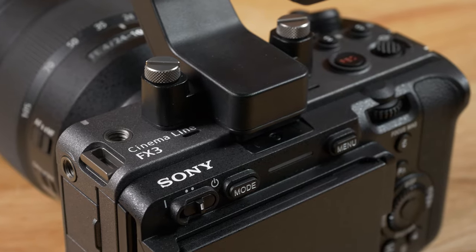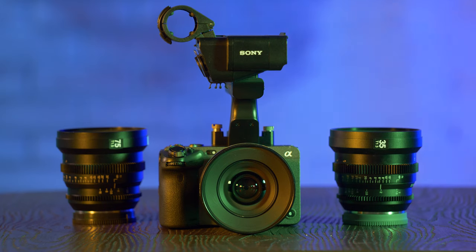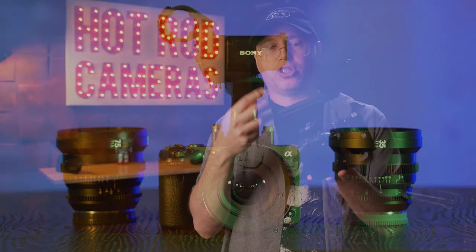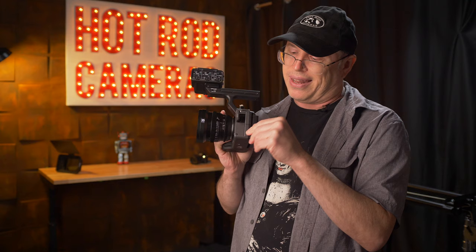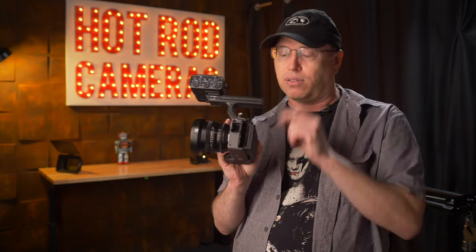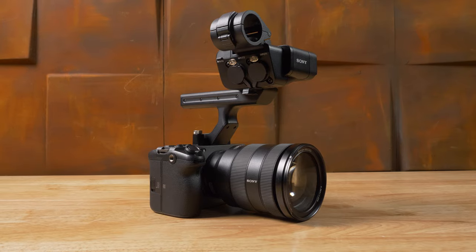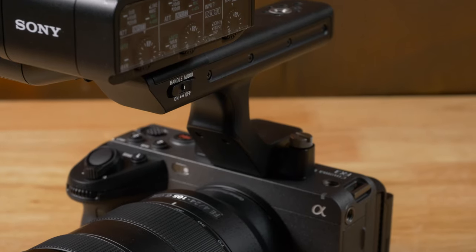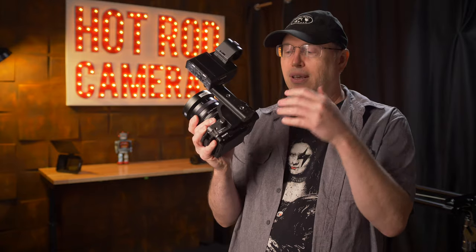Just to give you an idea of really how small this is, it's very similar to an A7S III, except with no viewfinder, and this really cool top handle that is removable, which gives you all sorts of professional audio functions, including two XLR inputs. The camera itself has the ports you'd come to expect from a small camera, like full-size HDMI, and then hidden behind these flaps with no markings are all the same sort of inputs and outputs that you'd find on the A7S III, including USB-C, which will charge the camera.